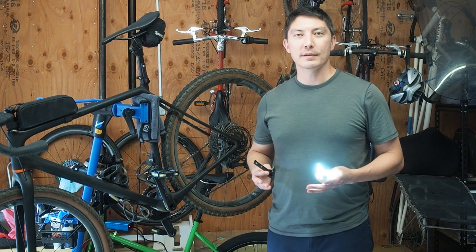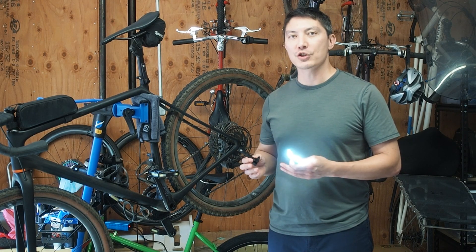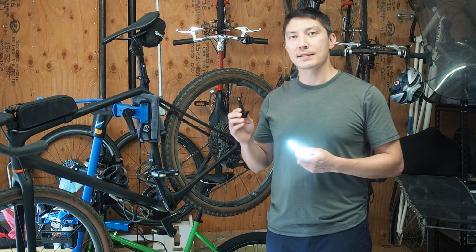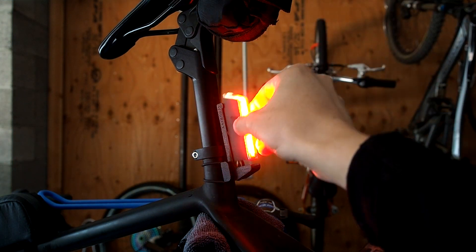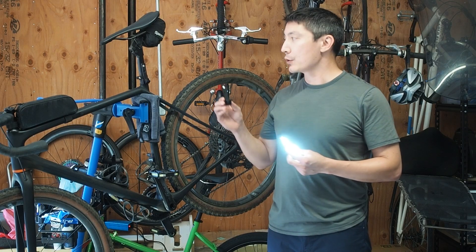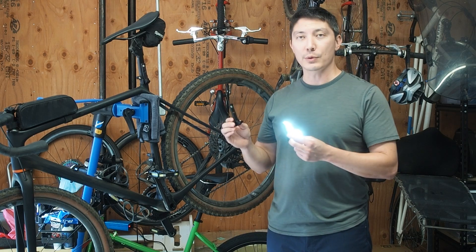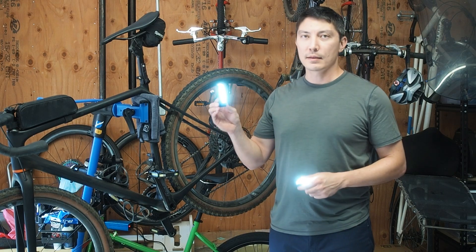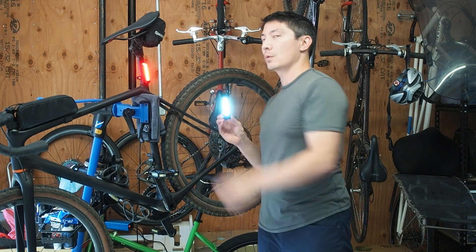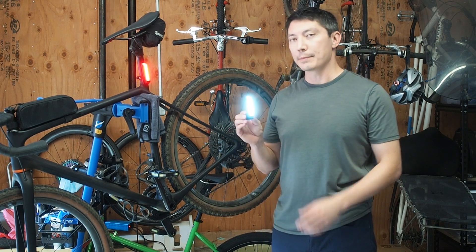Hi, I'm Steven from Redshift. I wanted to give you guys a quick explanation about how the SmartSat technology in the light modules sets the color of the lights when they're inserted into a multi mount. Depending on how you have the multi mount set up and its location on the bike, the light module will either show white light or it'll automatically show red light.